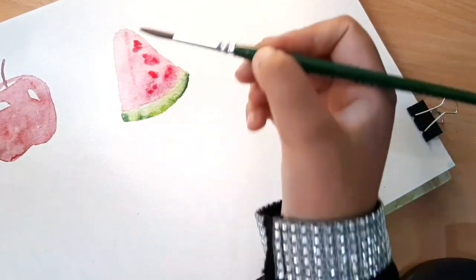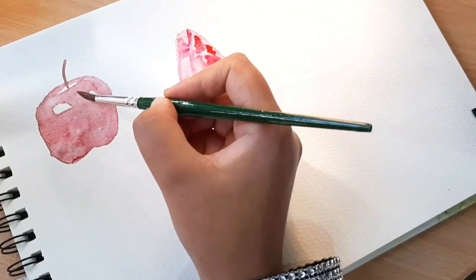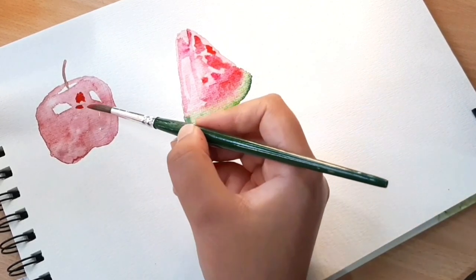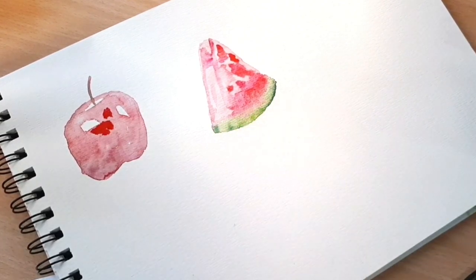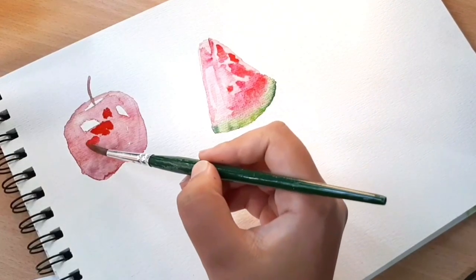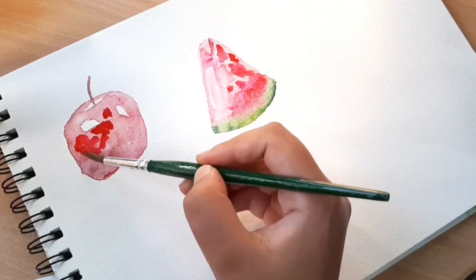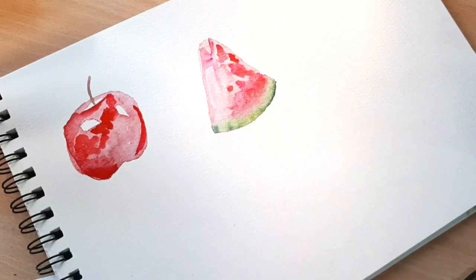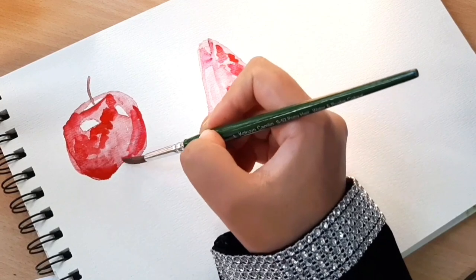Now we go back to the apple and use the wet-on-dry technique to highlight our areas and add darker pigment. That white I told you to keep becomes more prominent as I add pigment — it's just a play of colors. In this case we don't want to perfectly blend the colors; our goal is to keep some areas unblended so that gives us the 3D effect we are after.